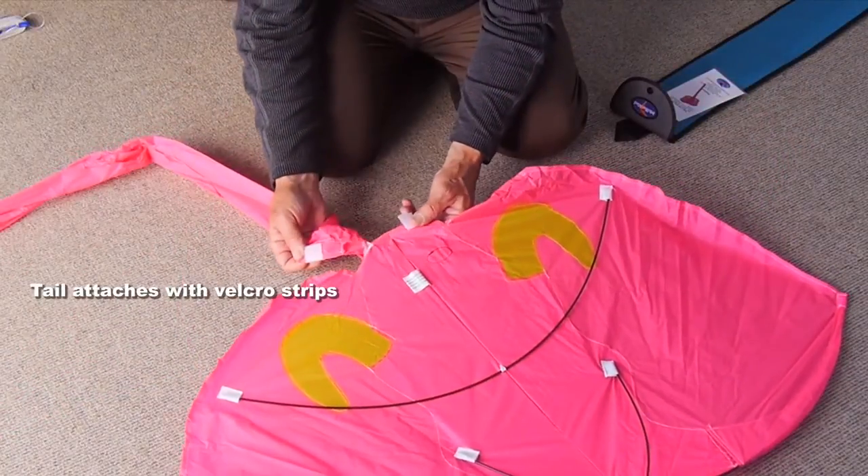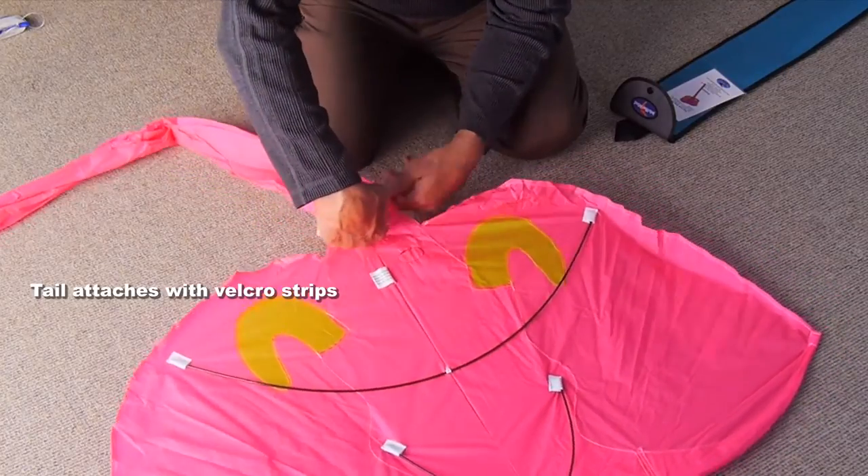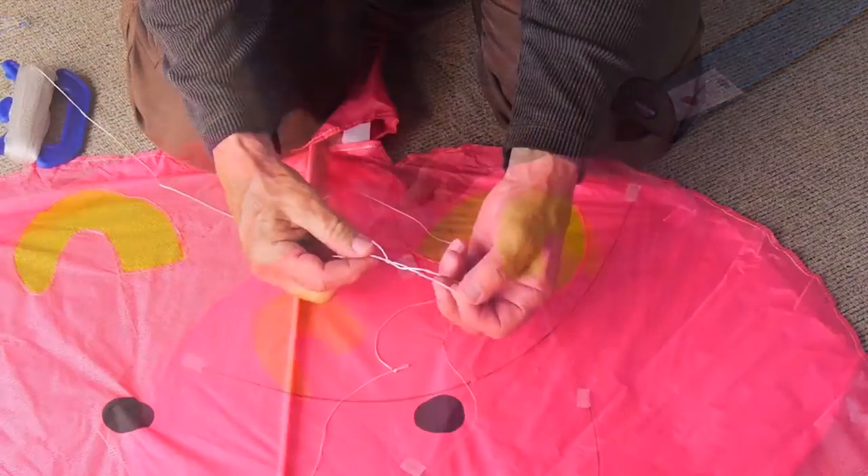The tail is fitted with velcro strips. If it's not already on there, attach it. You'll find there's an opening at the top — it fills with air when it's flying to make the trunk look more realistic.